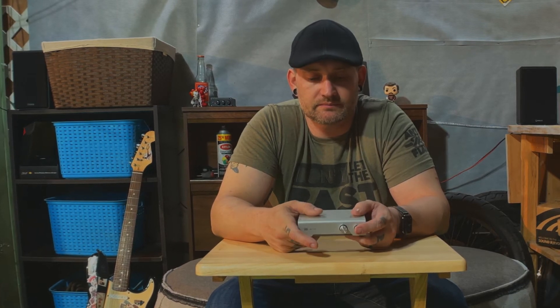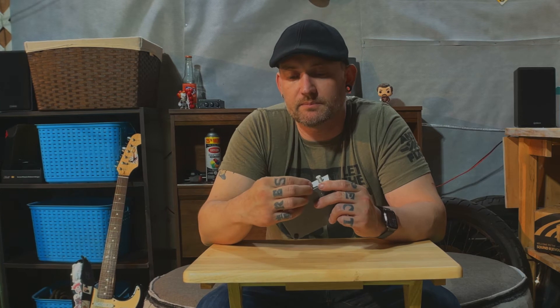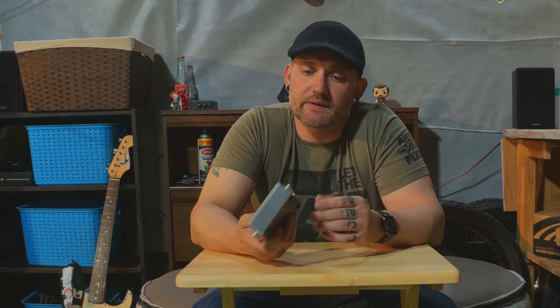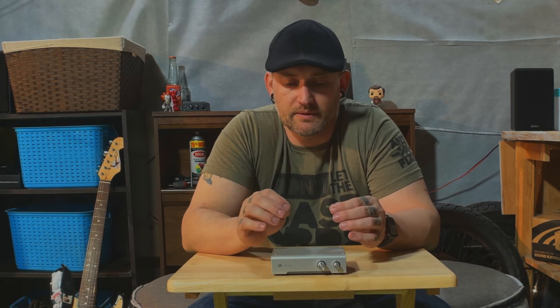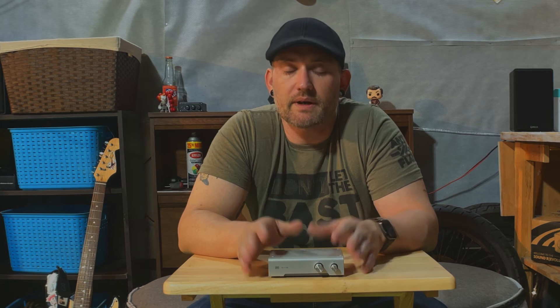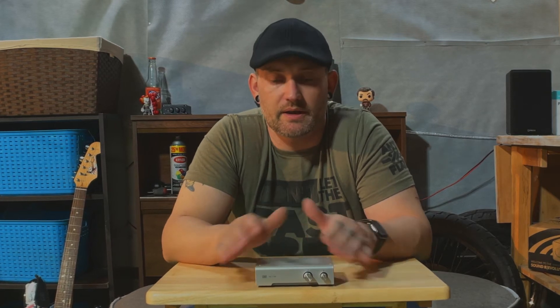On the front you have the selector button, which is a simple depress button. Input number one is out, input number two is in, and then a volume knob. The knobs are nice — machined aluminum. There's really not a lot to say about this. It doesn't take power. I actually bought it for reviewing equipment, so I can hook up two DACs or two phono stages, A/B them, and I found it works pretty good for that. I'm not getting any audible noise or distortion, though there really shouldn't be — there's nothing in this box besides a switch and a volume pot.